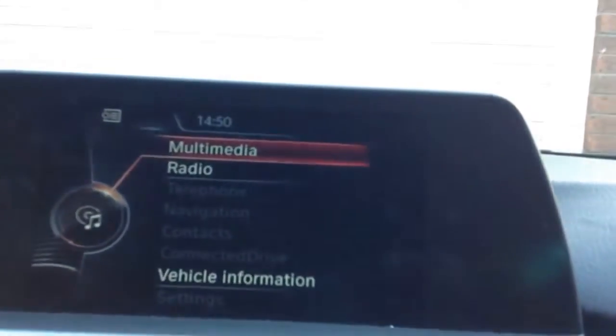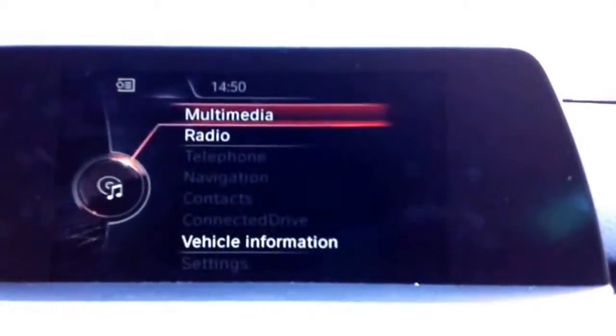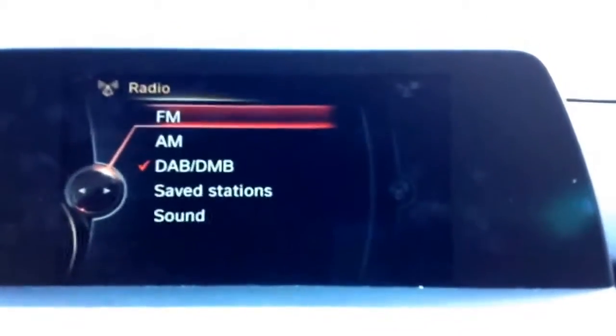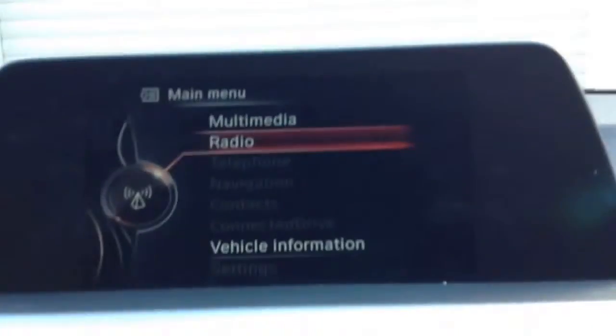Going back to the menu, you can go on to radio or vehicle information. You don't really want to use the vehicle information — that's only when you're taking it for a service or if anything goes wrong. Go on to radio and you've got FM, AM, all that. There's also a quick media button you can press to take you straight to media.